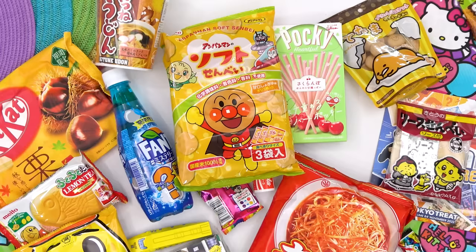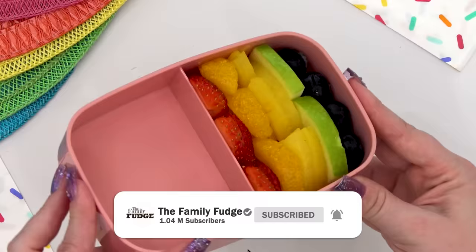Now if you love fun but easy lunch ideas, make sure to subscribe and give this video a big thumbs up.